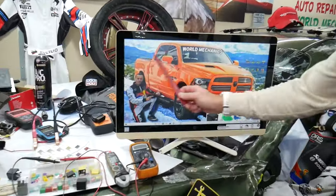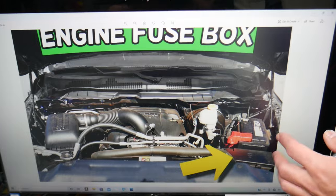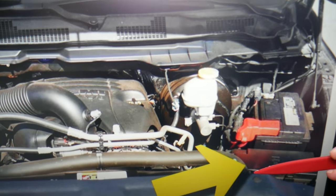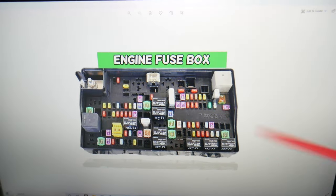So let's start. The CD/DVD fuse — here's where you can expect to find it on this generation Dodge Ram. Go ahead and open the hood. On the driver's side, you'll see your car battery, and right in front of it is your main engine fuse box. There are two tabs — one here, one there — that you need to press at the same time and lift up. It will open, and on the inside you'll find the main engine fuse box.